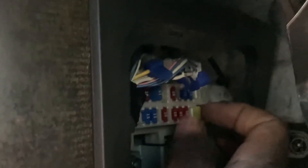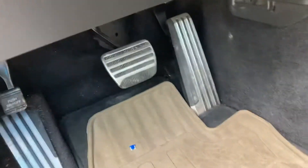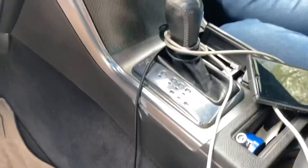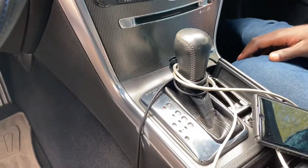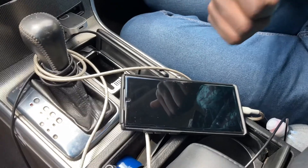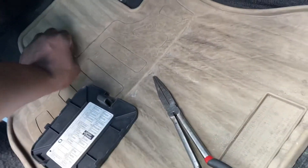I'll go ahead and install this here — in it goes. It does stick out a little more than the others but it fits. Now we're going to turn the car on again. It's charging, right? That's it — it's just a matter of a fuse.